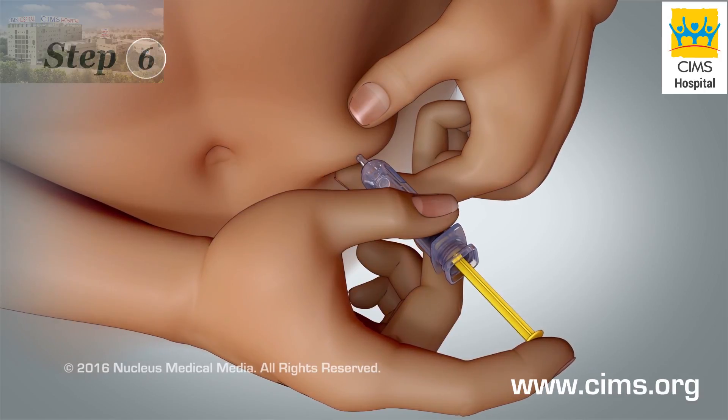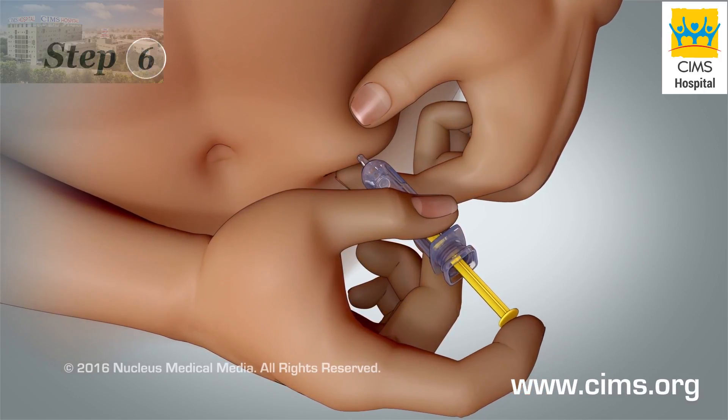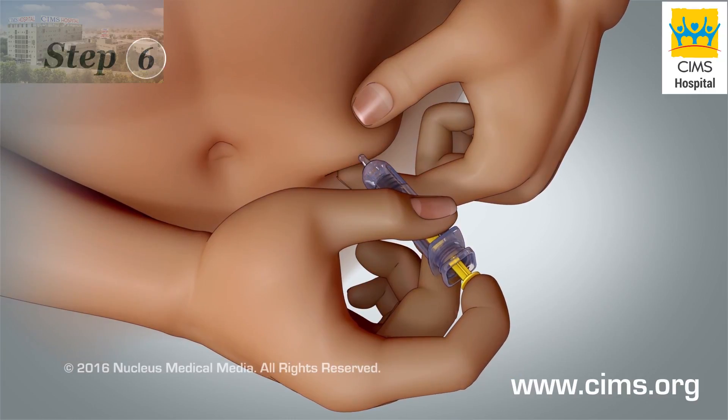Step 6. Slowly press the plunger to deliver all of the medicine, including the air bubble.